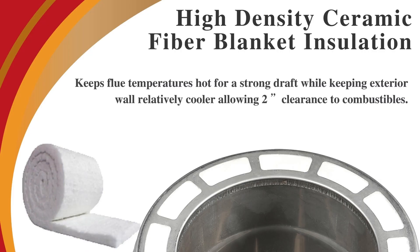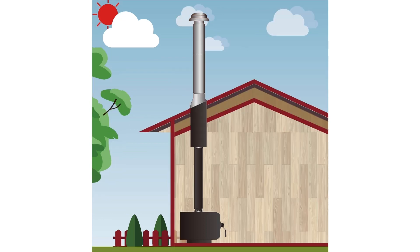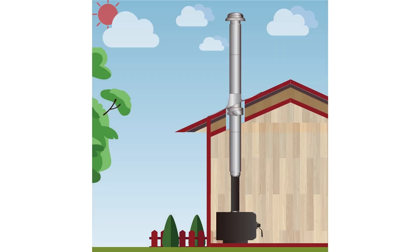This insulated chimney system requires a two-inch clearance to combustibles and can be installed in through the wall, through the attic, multi-story, cathedral ceiling, and roof supported installations.